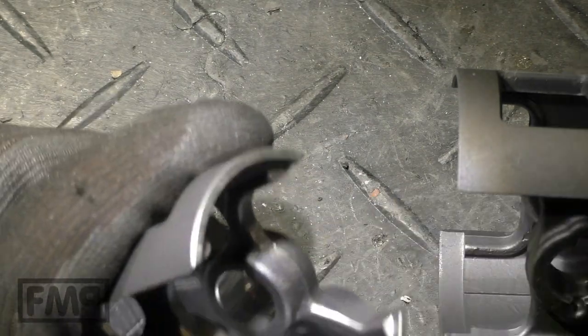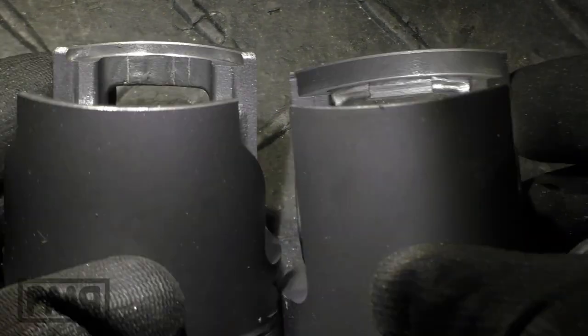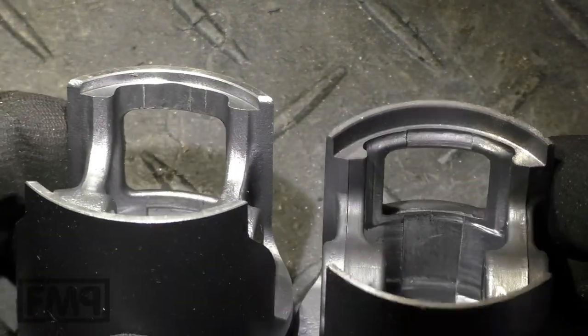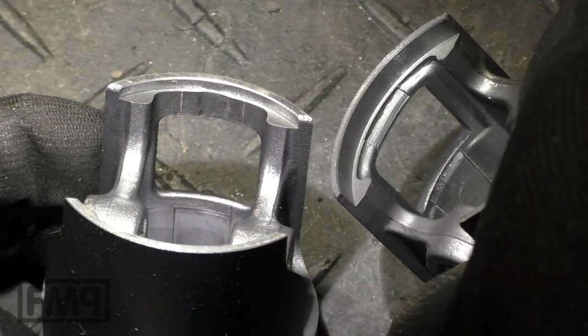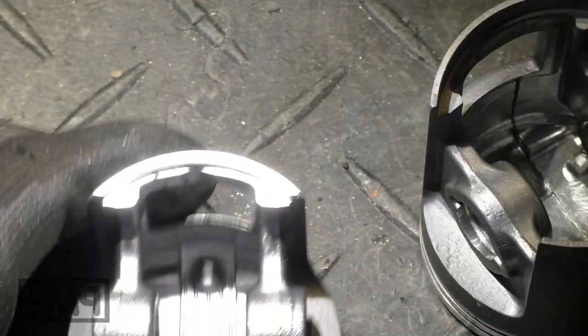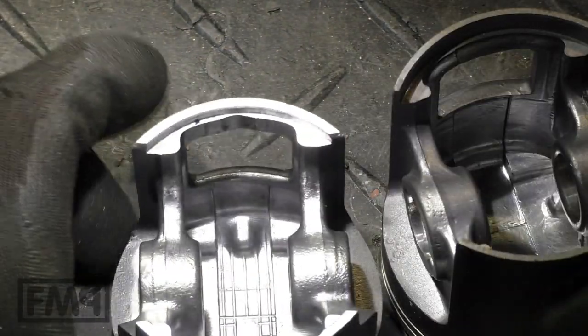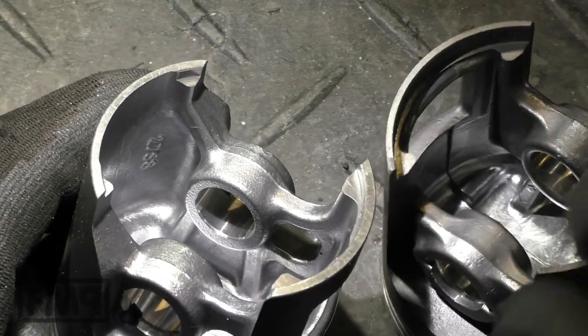It's the MP number. Where is the Meteor piston? It's inside here. The boost port window is the same. All you see here is that there is an upper beam. I'm not a piston professional - I just like to compare things.